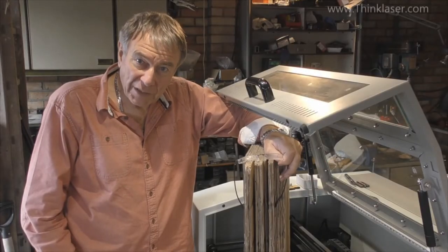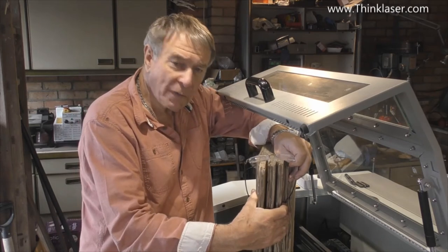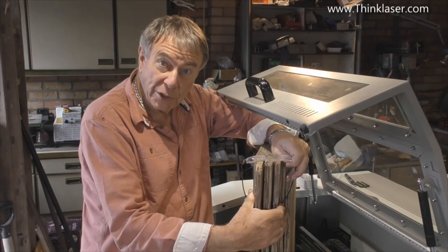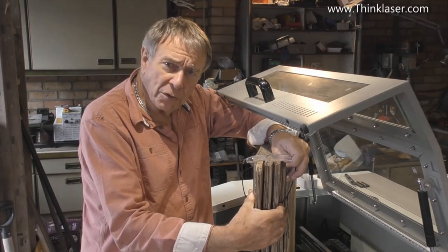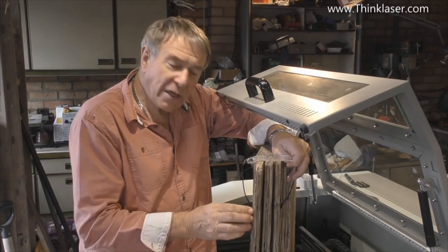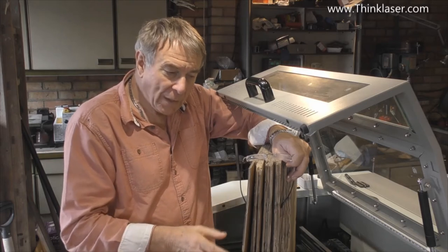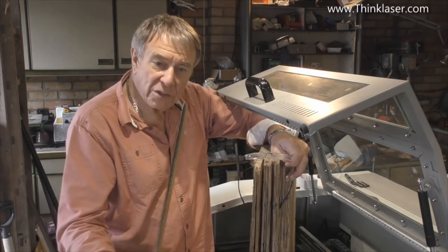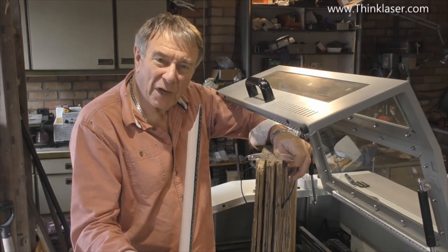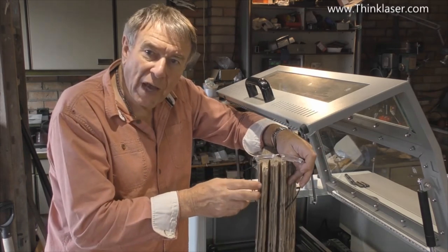Welcome to another Lightblade Learning Lab. Today I'm cuddling a pile of corrugated cardboard because I've got a real job to do, and I'm going to use it as a demonstration piece. Corrugated cardboard is not quite as simple to cut as you might think. This is what they call tri-wall — basically three pieces of cardboard and two layers of corrugation.